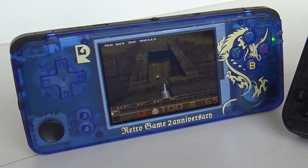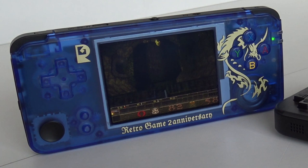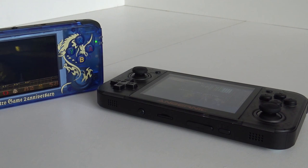This is the Retro Game 350. We're going to do a side-by-side comparison covering screen differences, performance, and more — a little bit of nerdy and technical stuff. The most important thing with this video: if you're thinking of getting one of these systems, I just want to help you find what will fit your needs and what is the best fit for you.